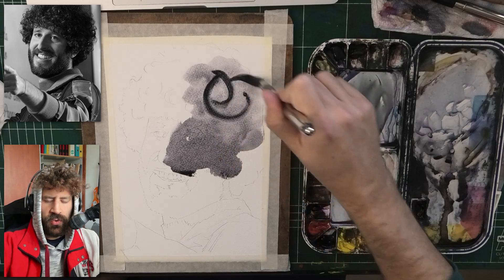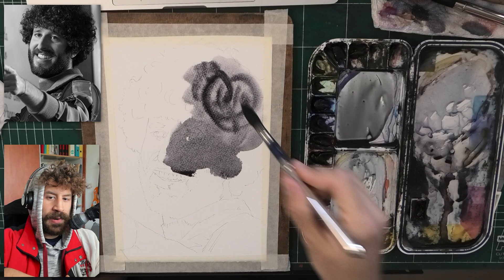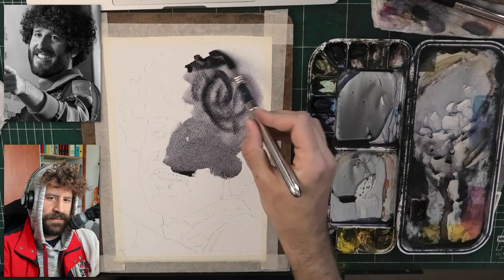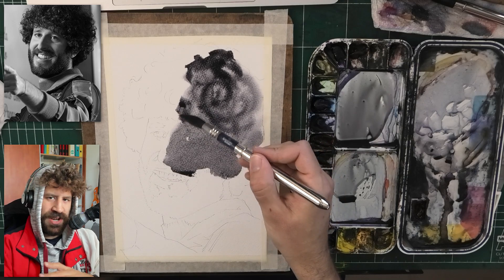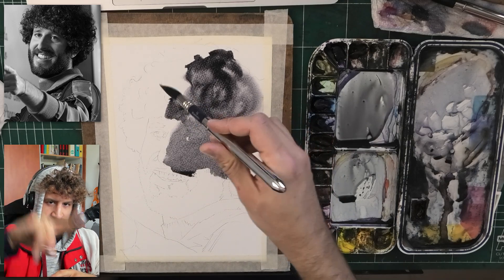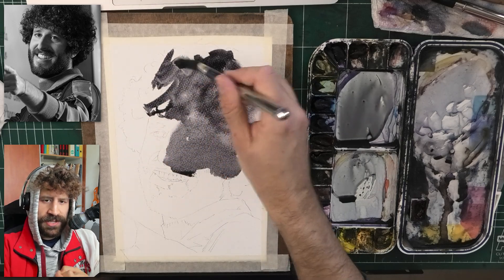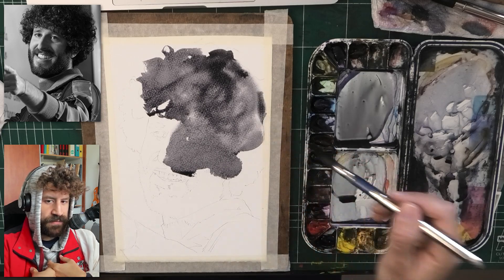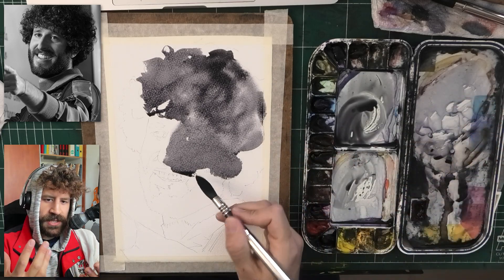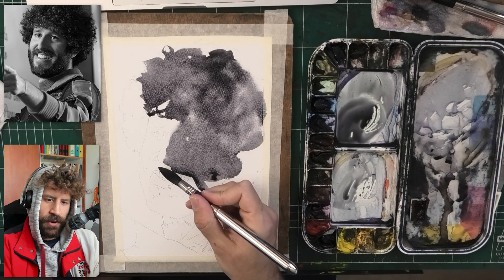I use the water sprayer to help me expand the wash upwards while I'm still aware that the bottom part is drying, and I have to be very mindful of that. I did want, however, to paint the shadowy side of the face and the hair together, which is something you'll see me often do. I learned this from observing a lot of portrait painting processes and from my own experience, and I just love when there is some connectivity in the very initial layer.